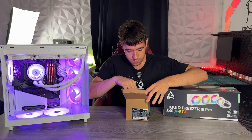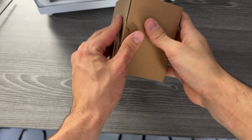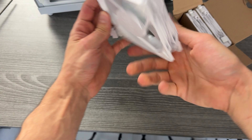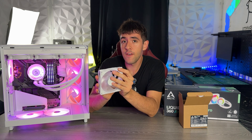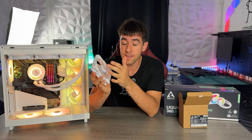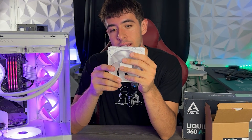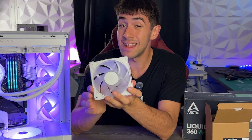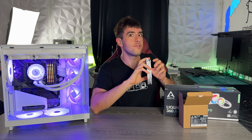The only difference with the pro version versus the non-pro version, which I've used a lot on the channel, is it's a little bit more expensive but it features these brand new fans. Other than a new design, they maintain the older RGB — at least to my eyes it looks the same — but they are a lot better. If you're into the nerdy part of fans, I recommend you check out Arctic's page about these new fans.